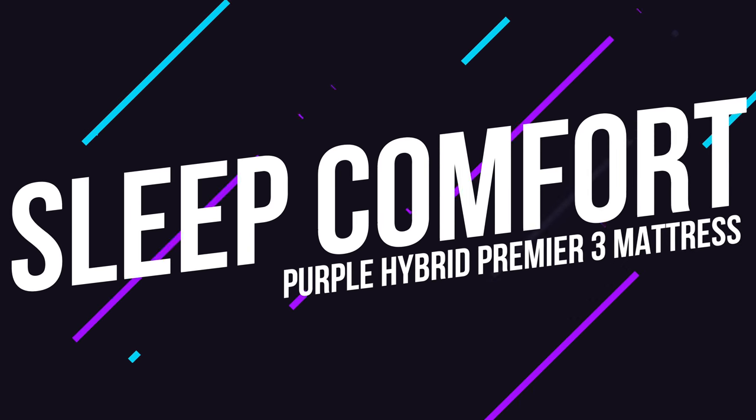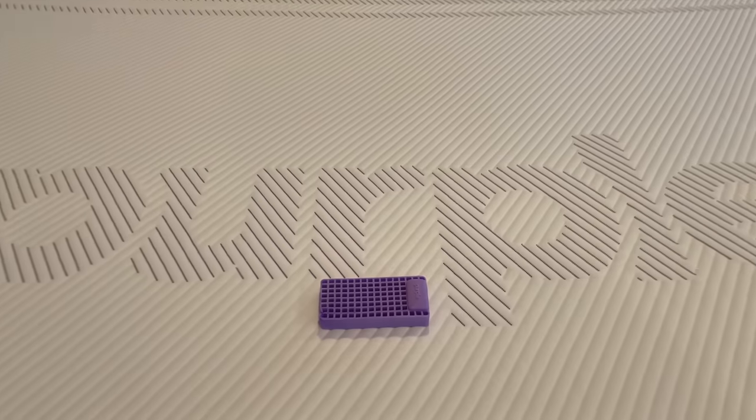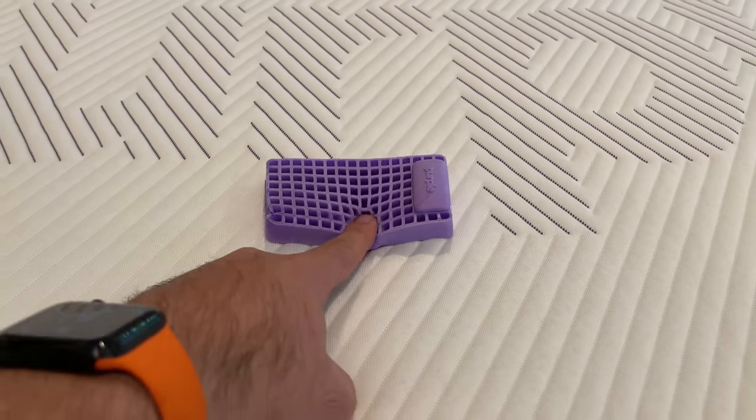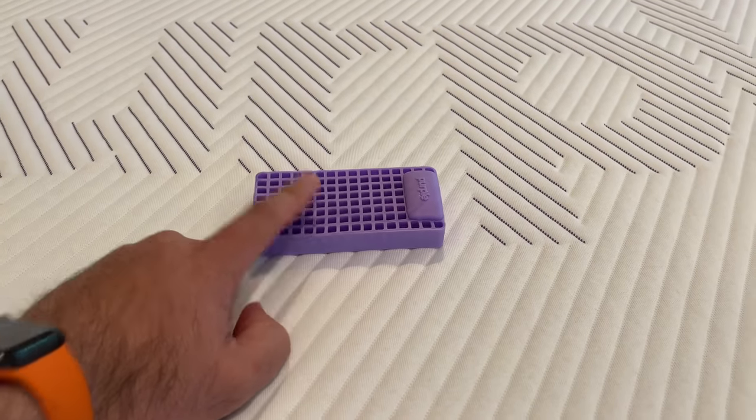I wanted the mattress to do what it says it'll do. Purple says that the grid will flex under pressure in areas like your shoulders or hips, while also providing the support your back needs. After using the mattress for a couple of weeks, I'm happy to say that it delivers. It's comfortable and gives you support without that sinking-in feeling that makes it hard to move around, like I would get on my previous memory foam mattress topper.